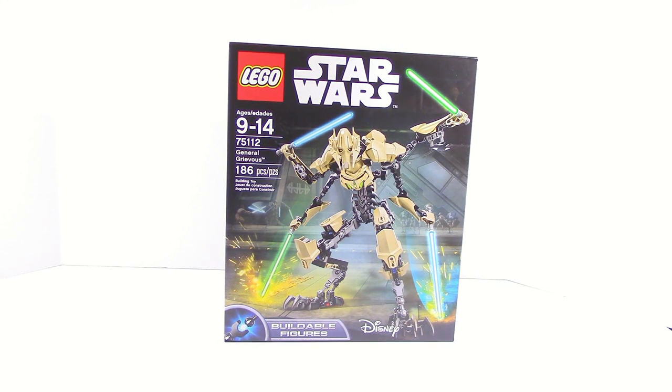What is up guys, HF Masters here, and today we are doing a legal Star Wars buildable figure, and this time it is on General Grievous. Ages 9 to 14, item number 75112. It has 186 pieces and it retails for $34.99 or $35.